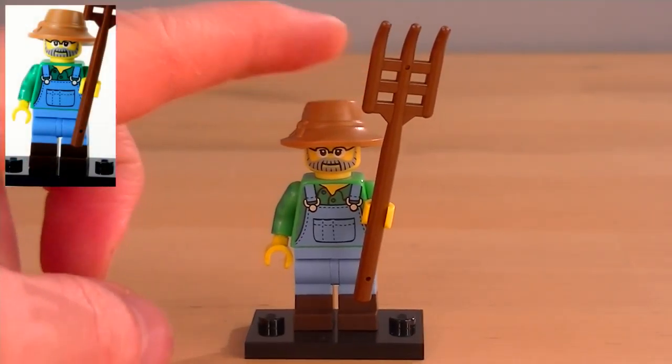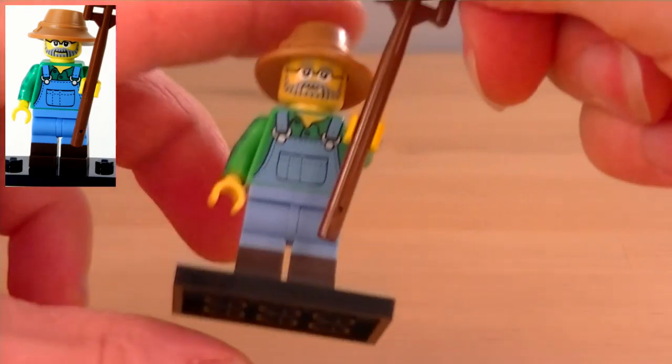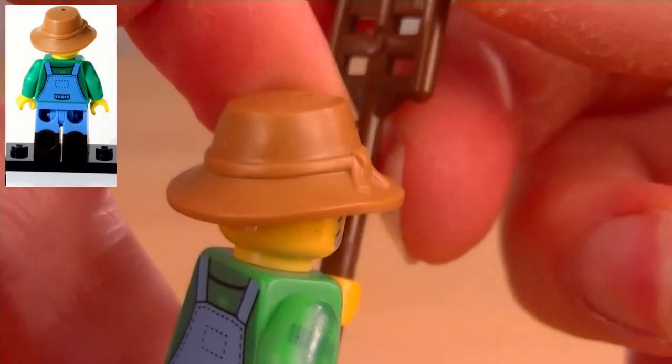So this is our Farmer minifigure, and for his first accessory, which I'll show you here, it looks like a pitchfork or a rake — I think it's more like a rake, something like that. Anyway, he has some glasses on, a grey printed beard, and he's got this lovely hat. I think that's supposed to be kind of a straw hat, with a nice wide brim to keep the sun off him.